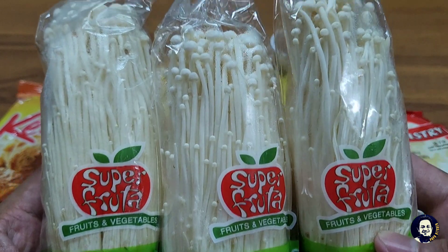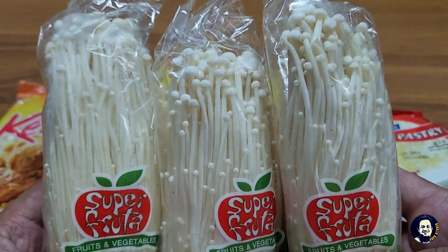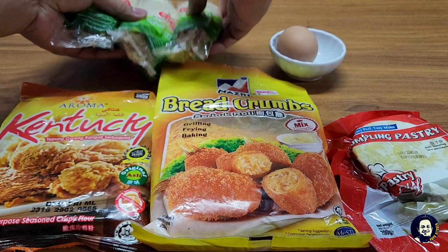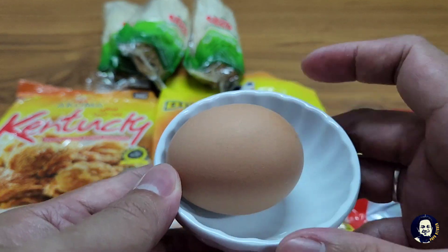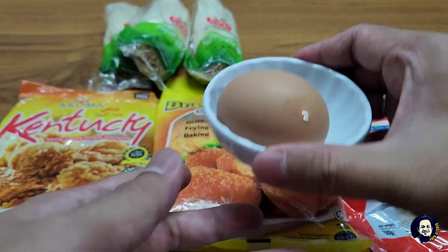Cendawan enoki tiga bungkus, dan yang terakhir adalah satu biji telur ayam.